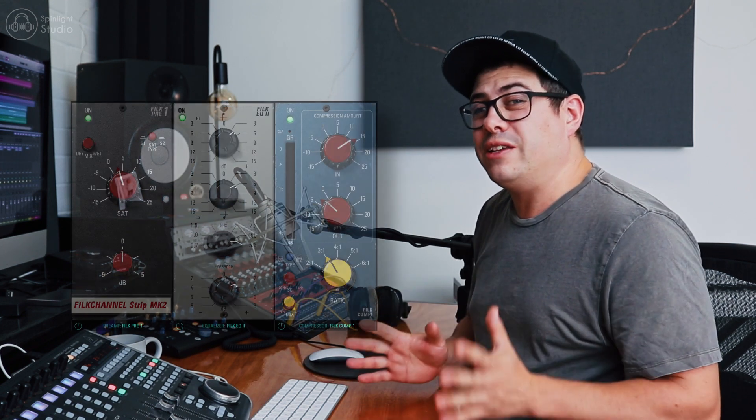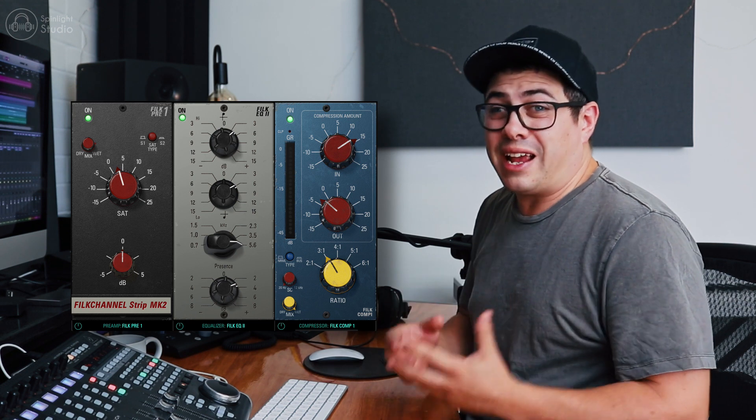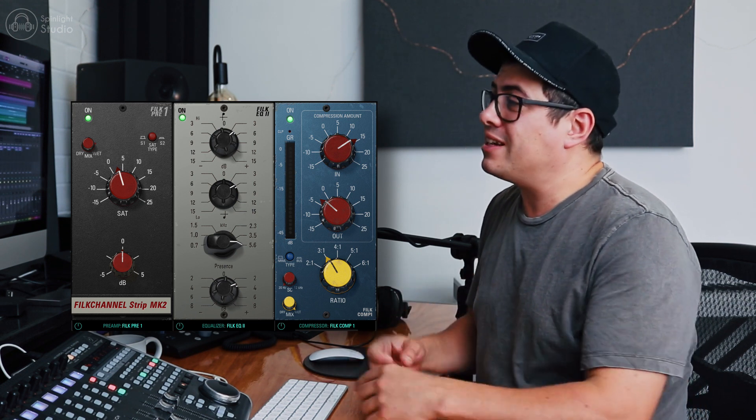G'day legends, in this video I'm going to take you through Kaiba Audio's FiLK channel and how we can use this plugin to really bring our tracks to life and make them way more exciting. So check this out.